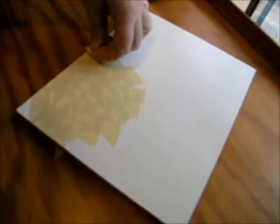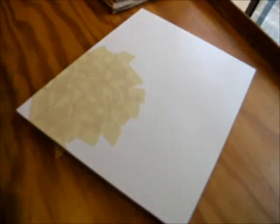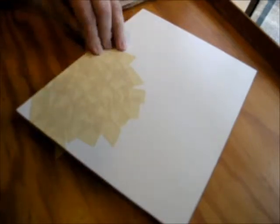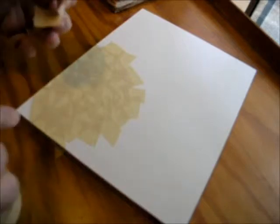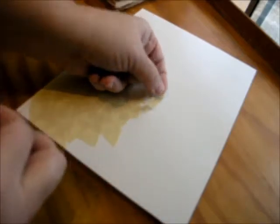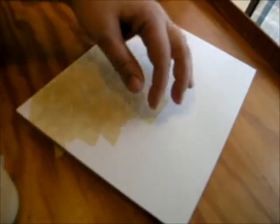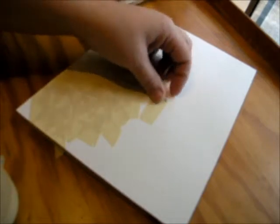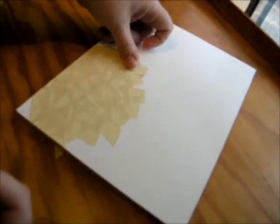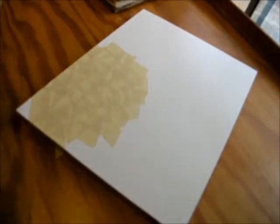I did teach this class at Create Art Retreat in Chicago last year. One of my students took her tape and tore it lengthwise down the strip, then placed the pieces in a vertical pattern so all her edges were up and down. It really looked quite neat. So you can really play with this tape layer — different directions, different sizes of tape — and see what kind of different textures you can get.